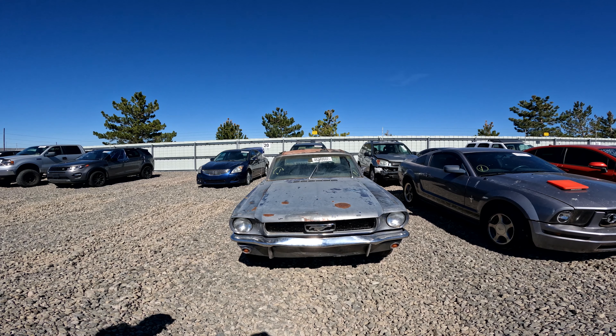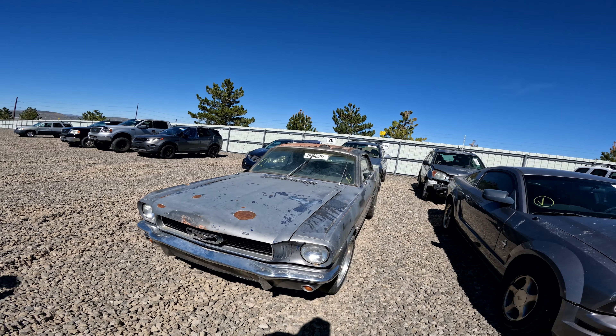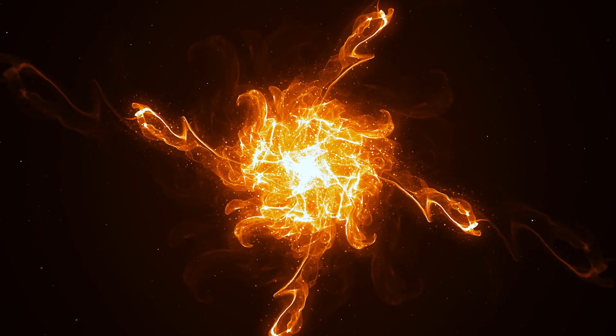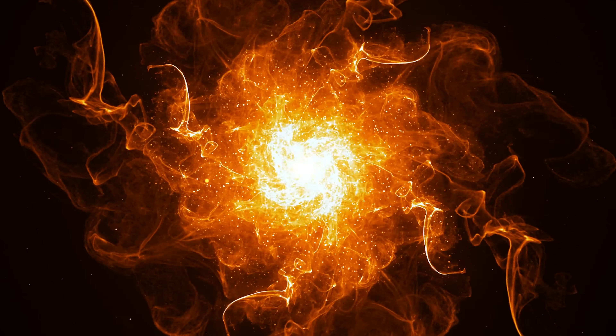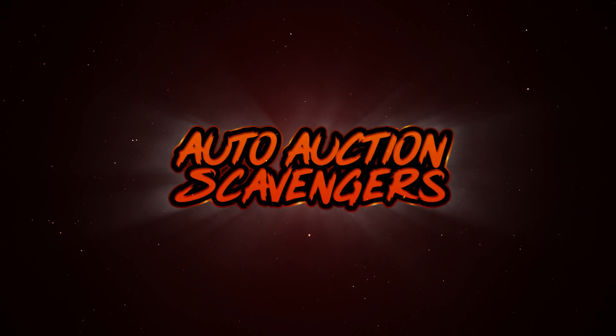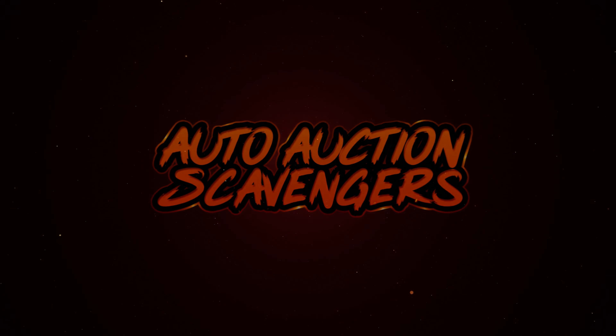Let's get good video of it so we can show folks. There's plenty of good video of this. It's got good wheels on it. The tires are rotted out — yeah, a lot's rotted out — but the wheels are nice.